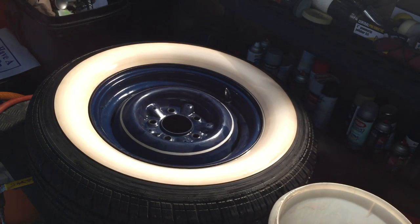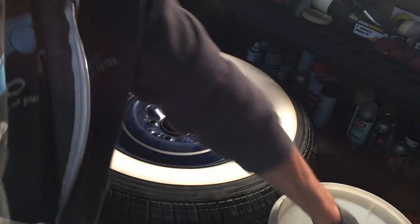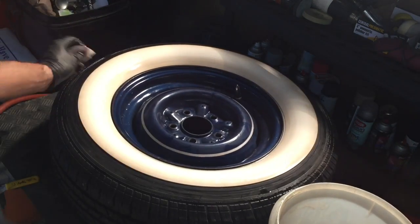Now we want to step down from 300 to 800 grit sandpaper and make it nice and smooth before we seal it.